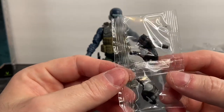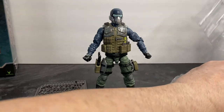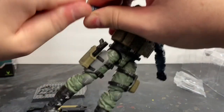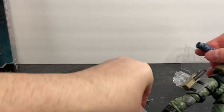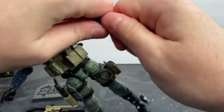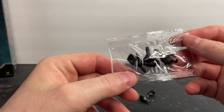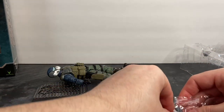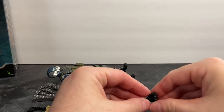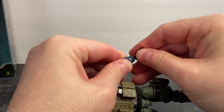For the interchangeable hands, when you pull them off, pull them straight out so you don't break the stem. When you push the new one in, it goes in simply and pops into place. We'll swap both hands to the desired grip positions — go ahead and open this hand up a little bit and put that one into place.